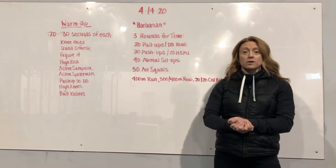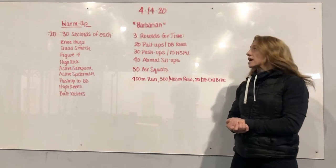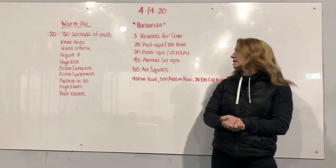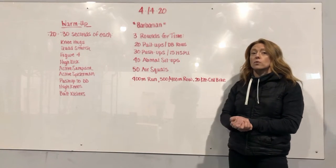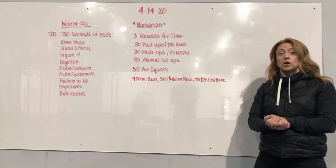Barbarian is going to be three rounds per time, starting with 20 pull-ups, 10 strict pull-ups, or 20 dumbbell rows. Going on to 30 push-ups, or if we want to sub today, handstand push-ups — we're going to cut that number in half to 15. Then 40 ab mat sit-ups, 50 air squats, and we're going to finish either with a run, row, or bike. We're looking for a nice consistent pace to hold on for that full 30 minutes.